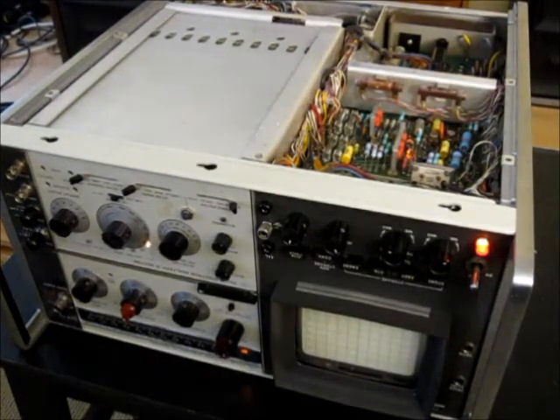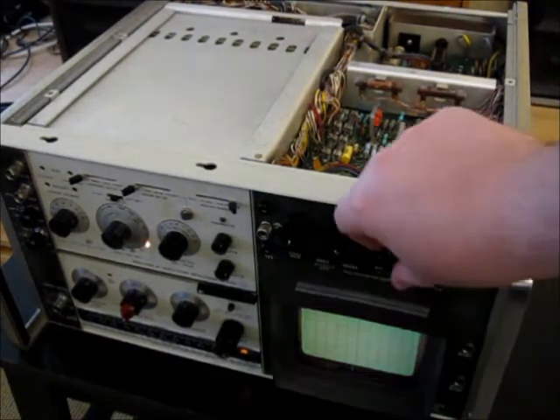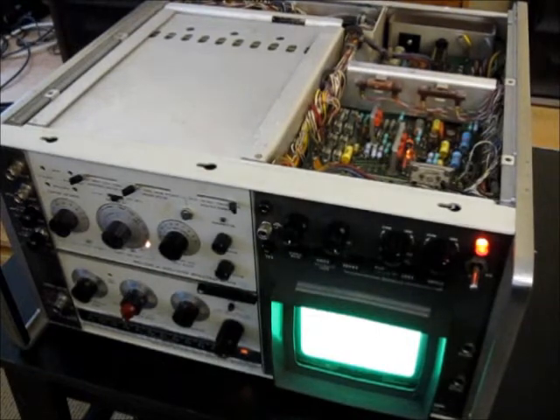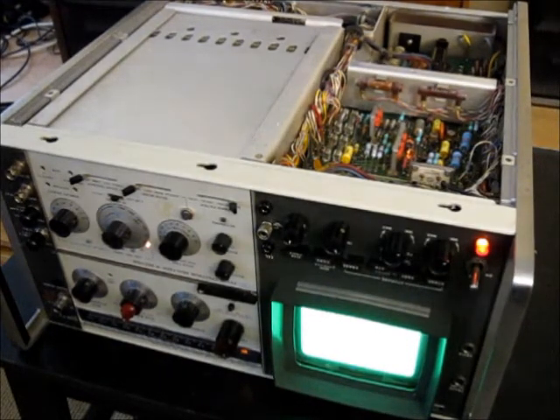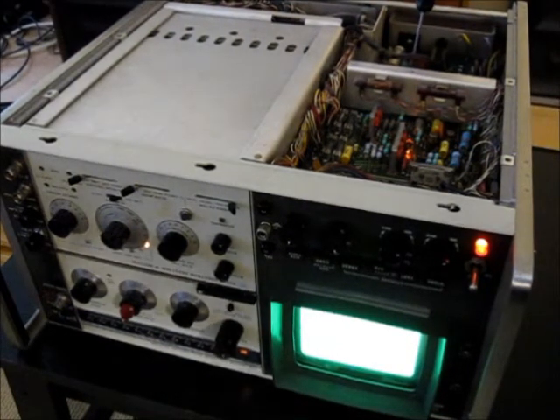Then you are going to set it to storage mode — standard storage mode — hit erase, and set the persistence to minimum. You're going to get a sort of very general illumination on the screen, and you're going to turn the intensity limit adjustment slowly back clockwise until the trace just begins to appear.